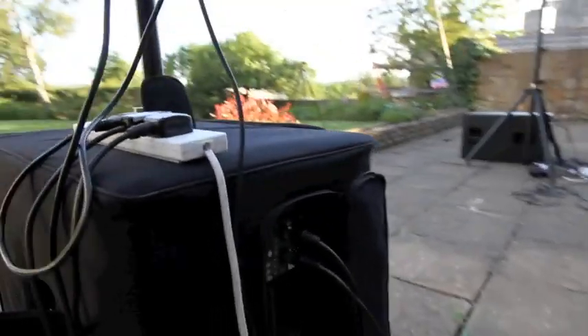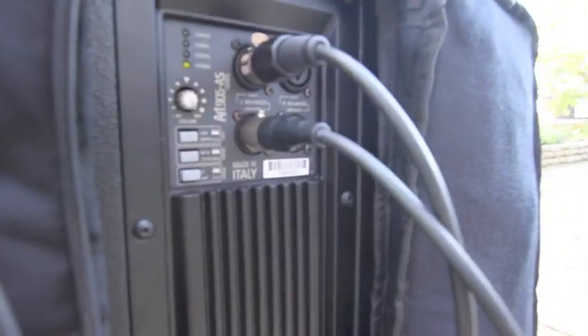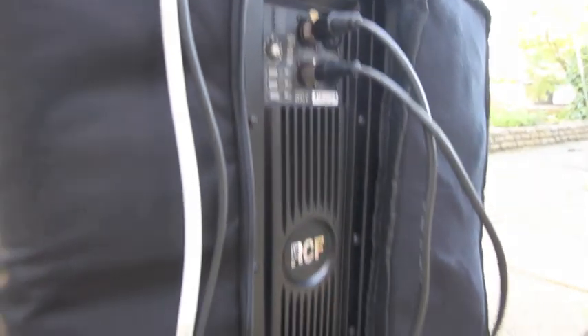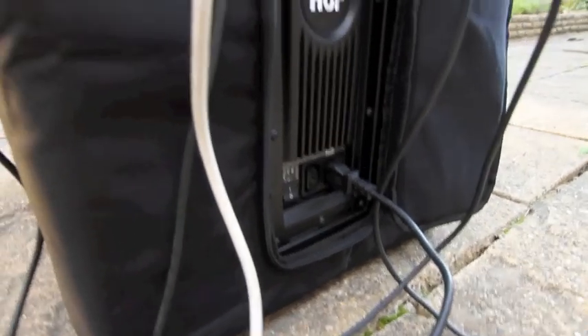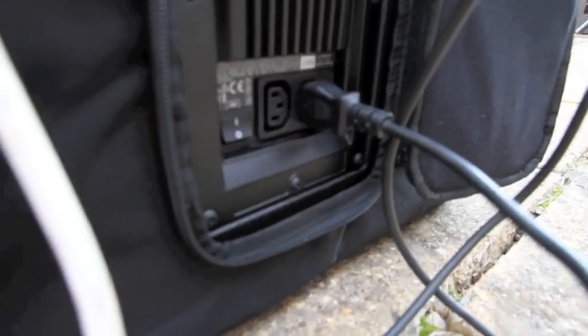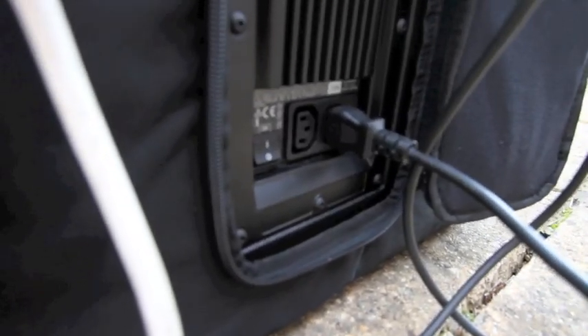Moving over to the RCF unit, it's the same story except this is a more conventional shape for these kinds of boxes. On the back you've got two XLRs in and two XLRs out, high-pass filters, and a normal kettle lead style power connection. The only extra difference here is there's a kettle lead output as well, so you can link power cables with this particular unit.